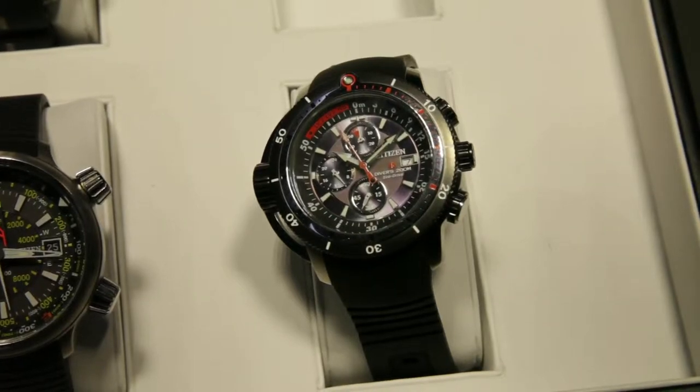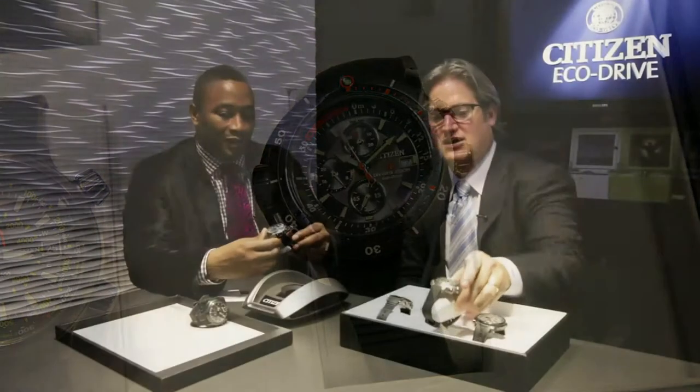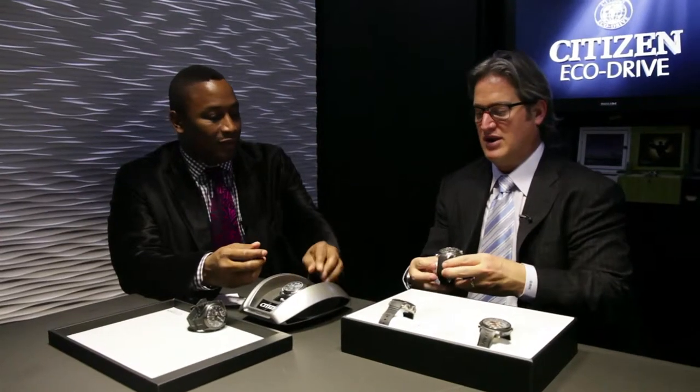And what else do you have on the series? We're also very proud — under our land category — to present the ProMaster Ulticron. What's great about this piece is it's the first analog watch that can tell you time, date, altitude, and direction all at the same time.